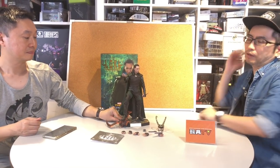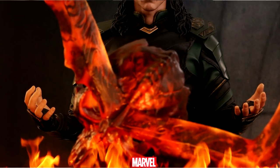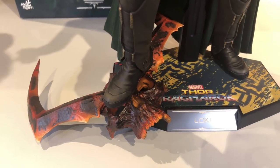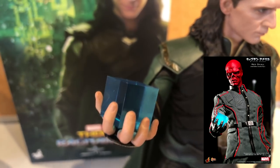Regarding the costume, I think I can give very high marks. Regarding the plastic parts and accessories, the scepter is reused — it's from the Thor figure. The paint job is different though; they made it look like it's being burned in the eternal flame from the movie. And also the Tesseract — this is reused as well. They had that in other figures, I think the Red Skull. The hands are brand new.